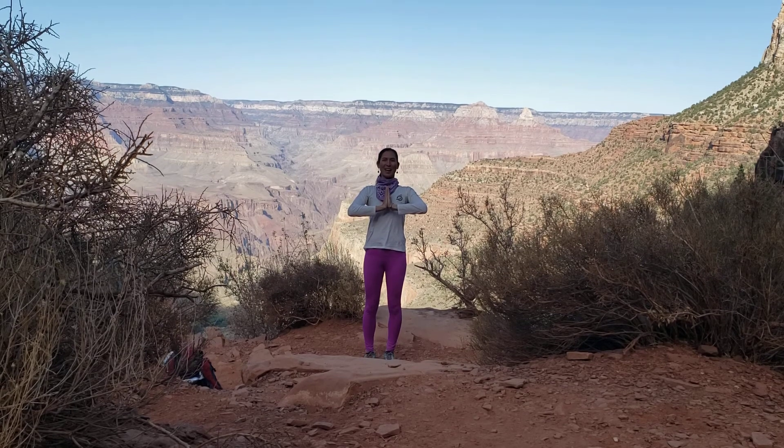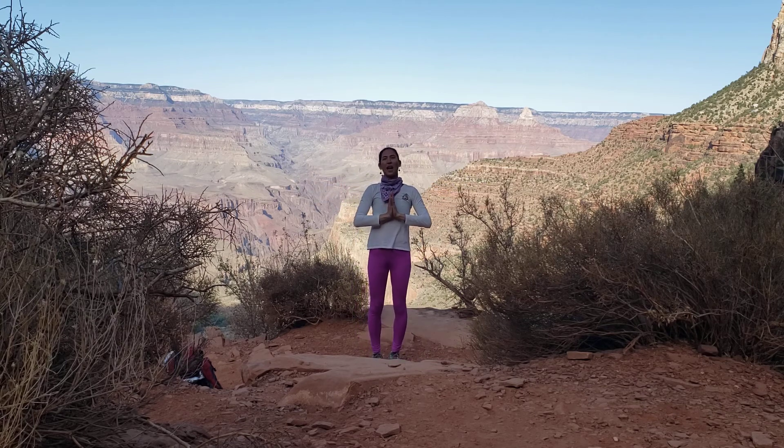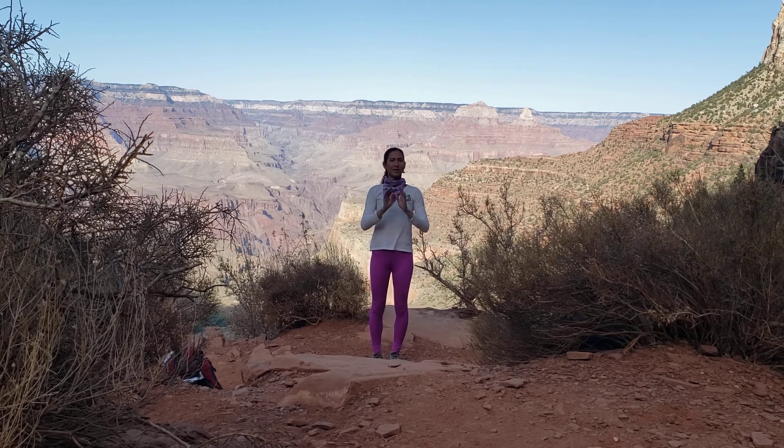Hello, welcome to the Grand Canyon. Please join me today for a 10-minute standing flow — no seated. So come on up to standing whenever you're ready.